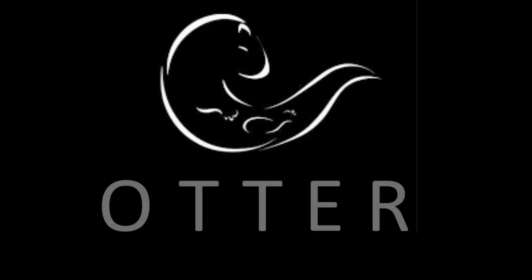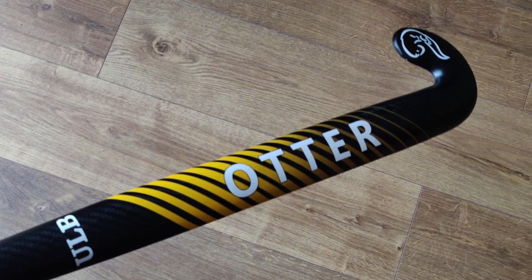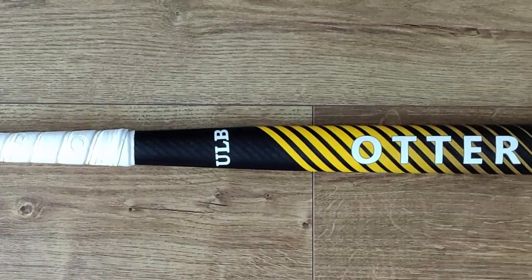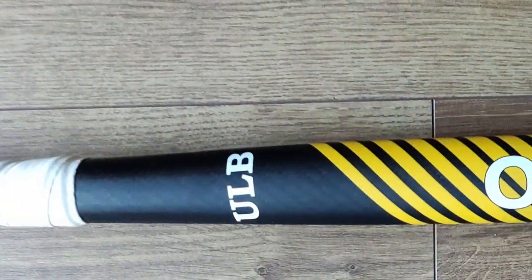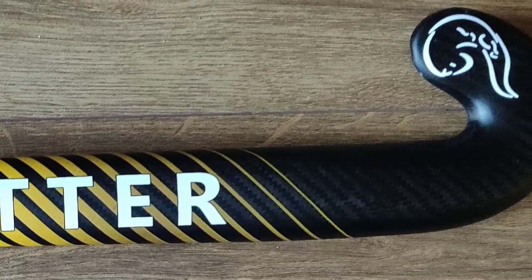It also features a concave shaft to really help you control the ball for drag flicking. The stick is made of premium Japanese Toray carbon and has a 90% carbon composition. It features the Otter Sandpaper head with an ultra high control area touch compound going halfway up the stick, which I think is a really nice inclusion, as it keeps you in control for longer up the stick.